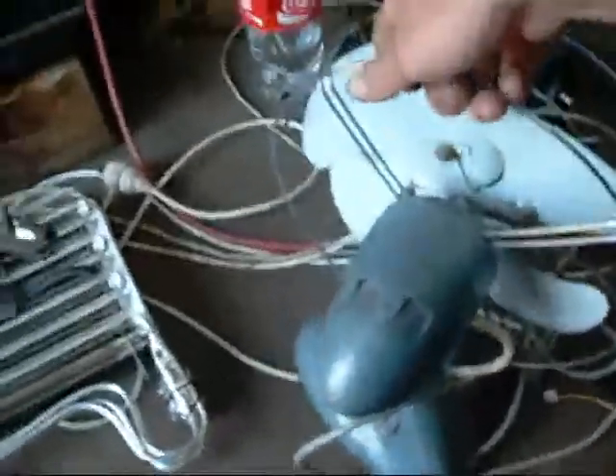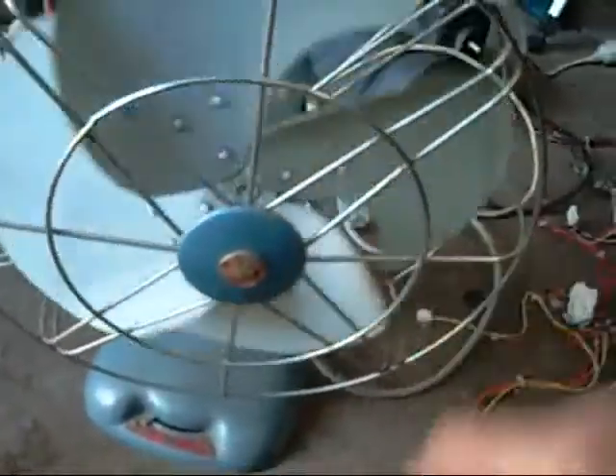G'day folks! It's time for another one of those Junkyard Treasure videos. Today we've got a Pi brand fan. A lot of you out there like fans and I find they're quite useful, especially on hot days.